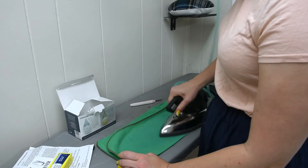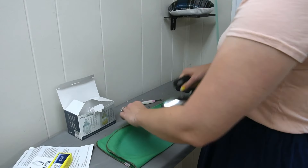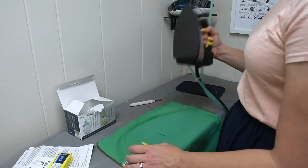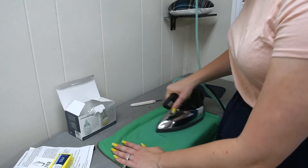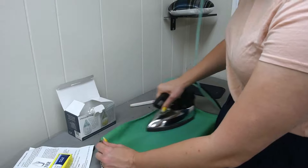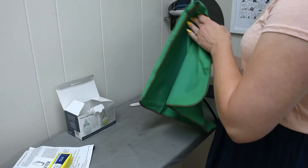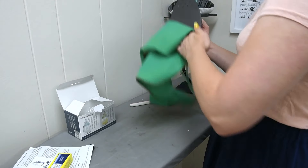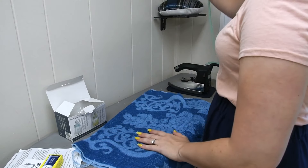Wipe it on the towel to make sure all the excess cleaner is off. That's looking nice — oh yeah, that's nice and shiny! Okay, we're looking good.